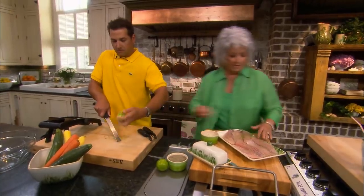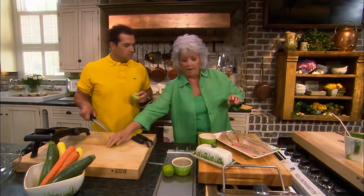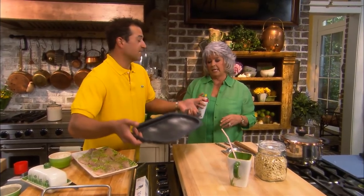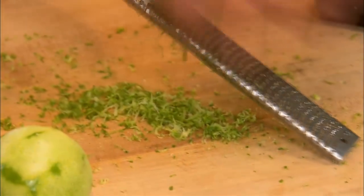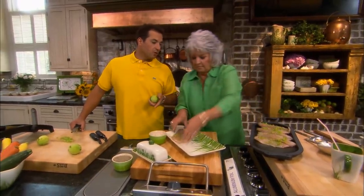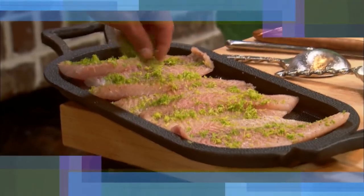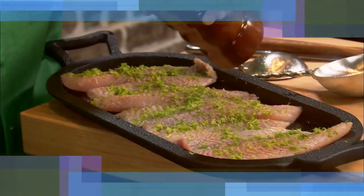Doesn't that green look pretty on that fish? Now, how are we going to cook this? We're going to bake it. Do you know what I'd prefer? My piece of cast iron. Okay, that would be great. I'm going to add some cooking spray so the fish won't stick. That cast iron weighs six to eight pounds — it'll be around longer than you and me. You could also do this fish on the grill with a grill basket, or just in a pan. Bobby adds a little more lime zest, and I top it off with fresh lime juice and a wee bit of cracked black pepper. I think it's ready to go in the oven.